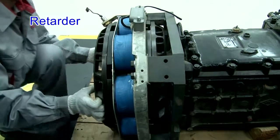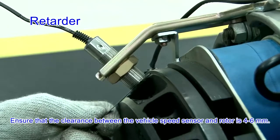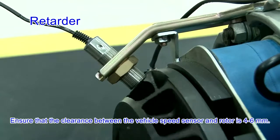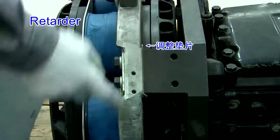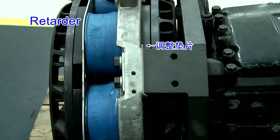The wire for each part is connected firmly. Ensure that the clearance between the vehicle speed sensor and rotor is 4 to 6 mm. For heat dissipation, clean the rotor and stator with high and low pressure air respectively after cooling.